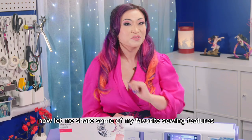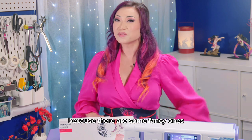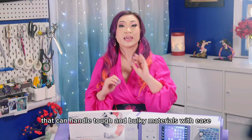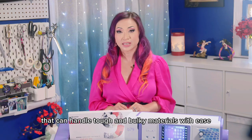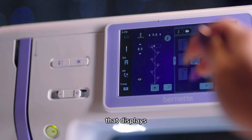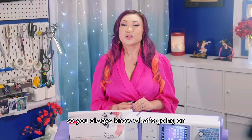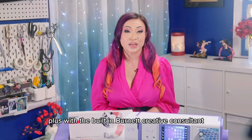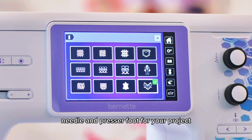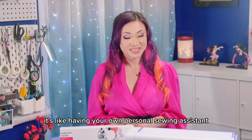Now let me share some of my favorite sewing features of the B79 Yaya Han edition, because there are some fancy ones. Thanks to a powerful engine, this machine is a proper workhorse that can handle tough and bulky materials with ease. It comes with an intuitive 5-inch colored touchscreen that displays all the information directly above your sewing project, so you always know what's going on. Plus, with the built-in Bernette Creative Consultant, you can get suggestions for the right stitch, needle, and presser foot for your project with just a few clicks. It's like having your own personal sewing assistant.